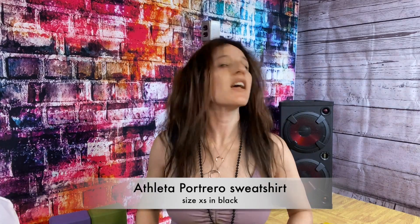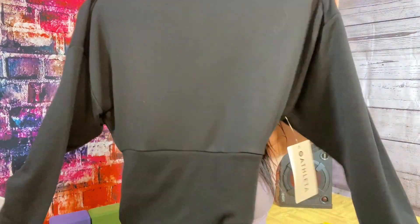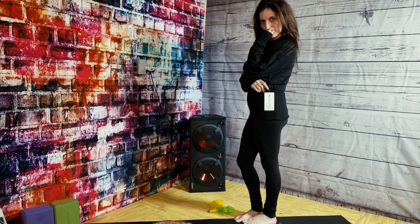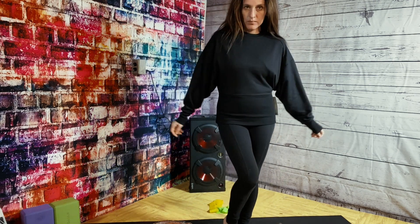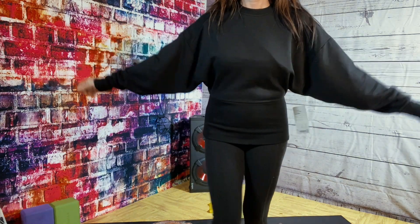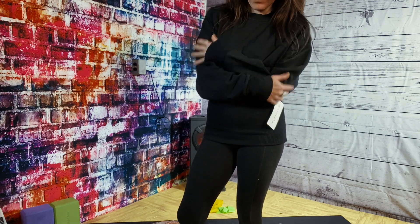It's a dolman-style sweater — very baggy in the body but with a very fitted waist, which I think is very flattering on the figure. I really love it. It doesn't have thumb holes or a hood, so it's a little different. I had some rewards at Athleta and I might just keep this one because it's totally my style — I love things that are flowy but also cinching at the waist. So those are all the sweatshirts I have for you.